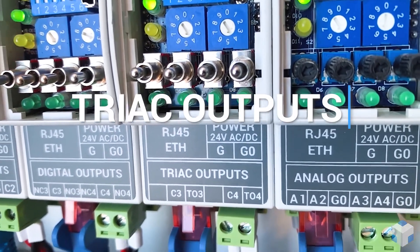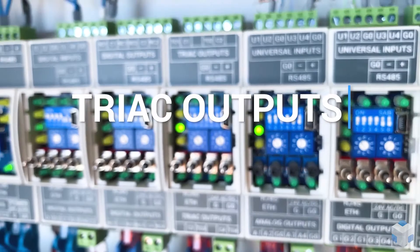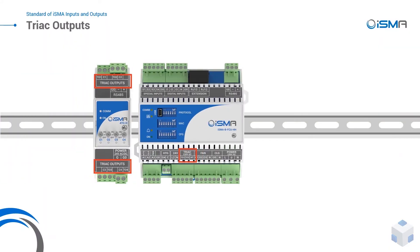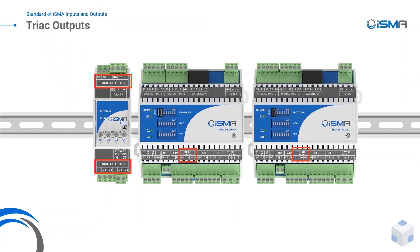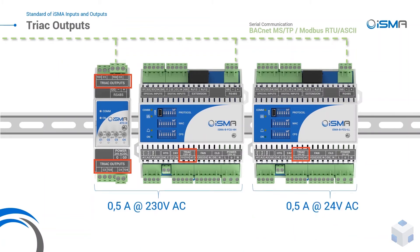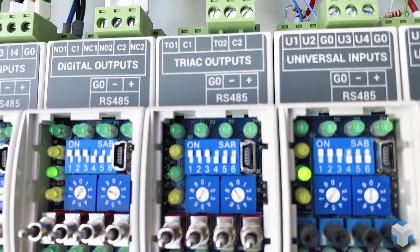Last, but not least — triac outputs. Made to control alternating current, triac outputs can control cooling and heating actuators, working as a typical digital output or pulse width modulation. It's a silent output with millions of cycles of lifespan.